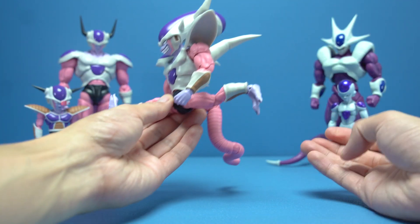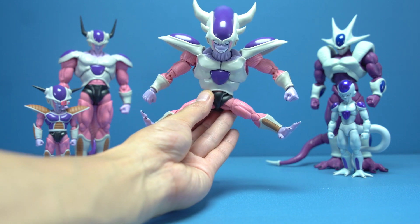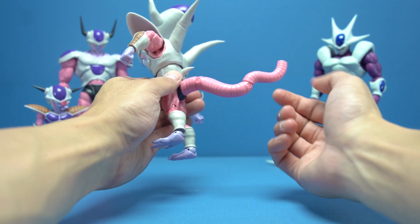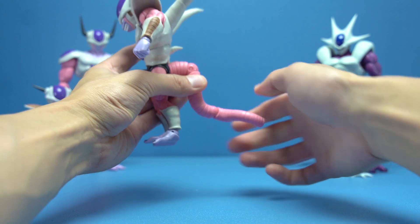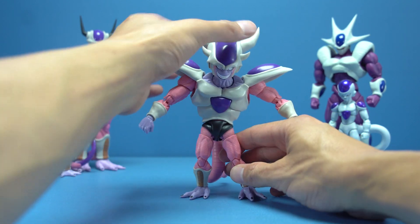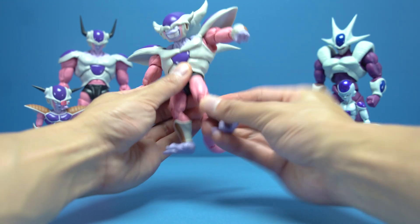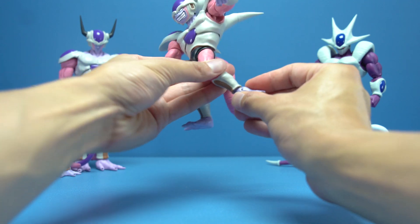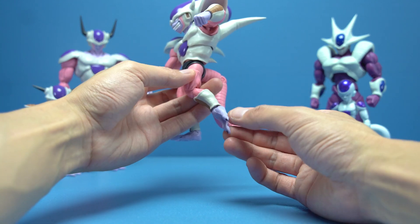For his legs, kicking forward and back is no problem. Splits are pretty good side to side. For his tail, we get two joints — one at the base and one at the middle — which helps a ton with posing. For more dynamic poses, we have an upper thigh cut and double knees.